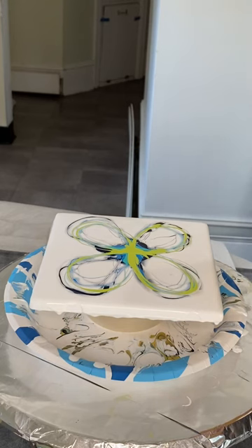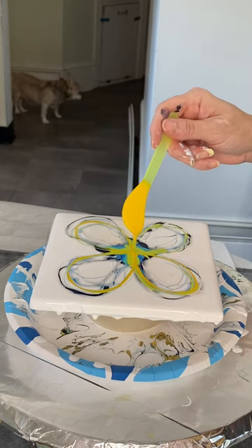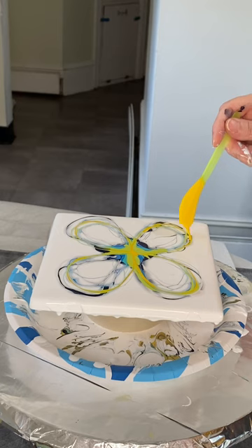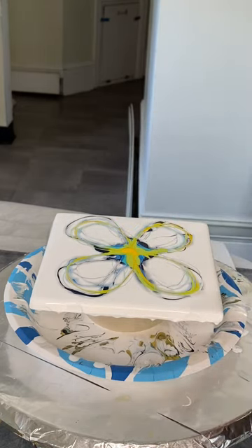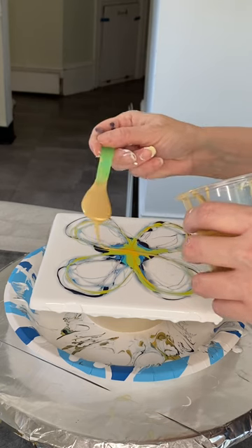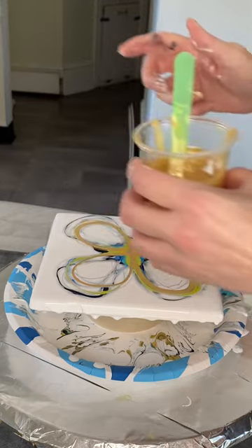Next I'm going to use my Cadmium Yellow Medium Hue by Liquitex Basics — such a cheery, beautiful color. What good is a day at the beach if you don't have some sun, right? Gotta have a little bit of sun. Then I'm going to use a little bit of Deco Art Soft Gold. It is decidedly more gentle than 24-karat gold and for whatever reason it reacts a whole lot better with the pearl base than the 24-karat gold does.